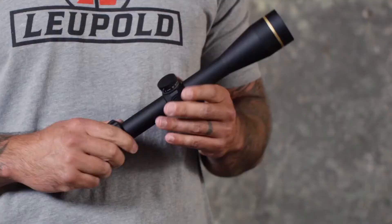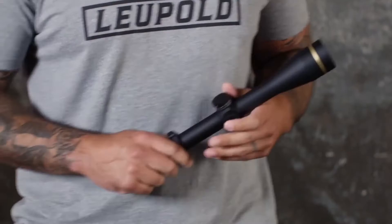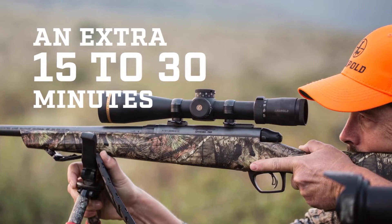The first thing you'll notice when you pick one up is how light it is. For example, the 4.5-14x model comes in at just under 13 ounces, making it literally the lightest scope in its category. After a three-hour stalk and a 10-mile hike back to camp, you'll be really glad you saved on weight. The VX-3i's elite optical performance starts with our Twilight Max light management system, which is all about helping you see more in less light — meaning another 15 to 30 minutes of hunting as the sun comes up or goes down.